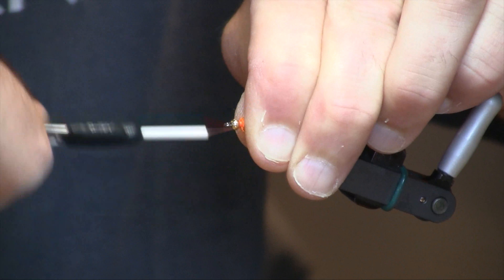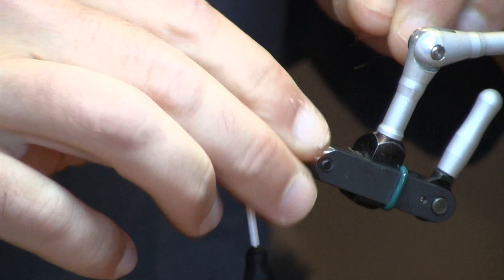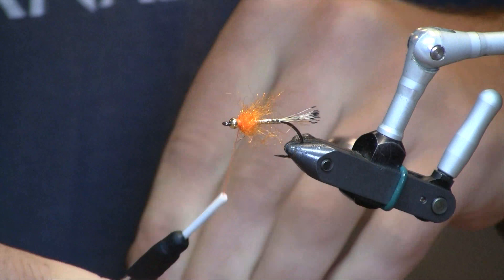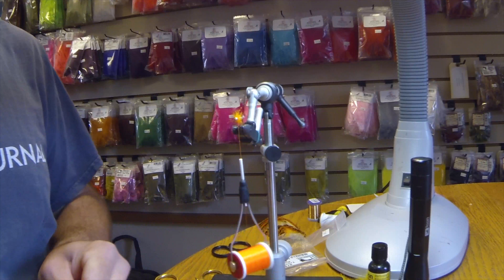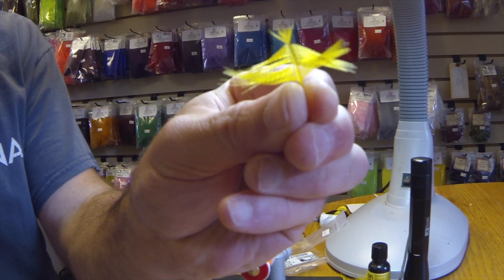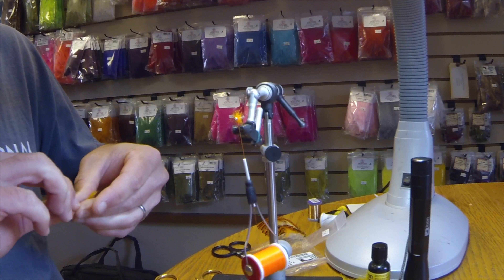We're going to build up our thread a little bit so the bead doesn't slide back. And then we're going to use a yellow dyed mallard flank feather for the hackle.